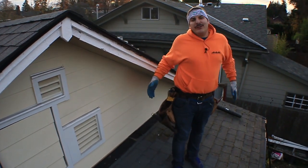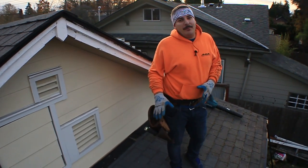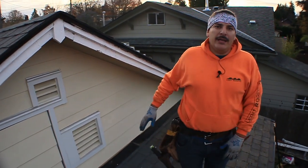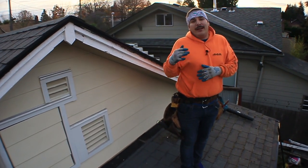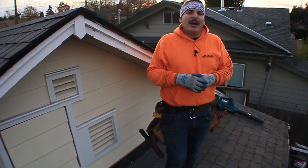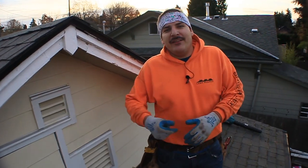We got it all cleaned up. Basically, we tore it off, fixed all the repairs, put some fascia board on, and shingled it back together. It took a little bit longer than I thought — we were out all day. It's always hard to come behind somebody else's work. If you guys like what you saw, make sure to hit that subscribe button. We'll see you guys next time.